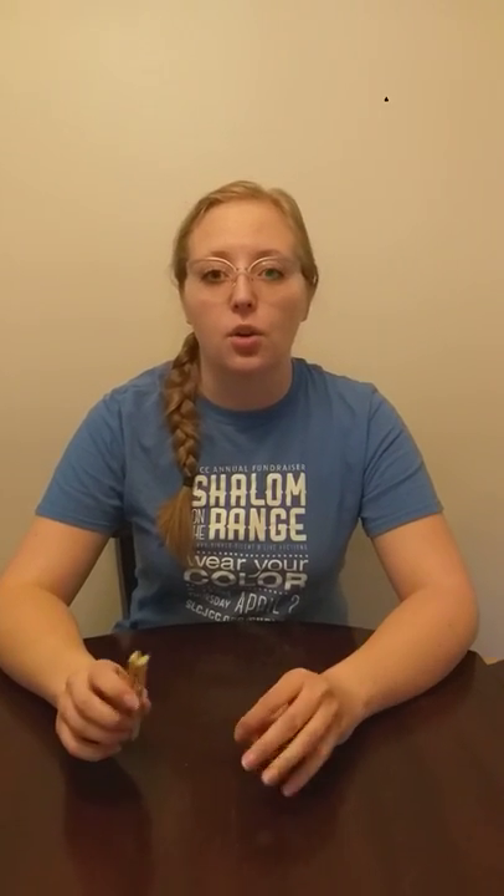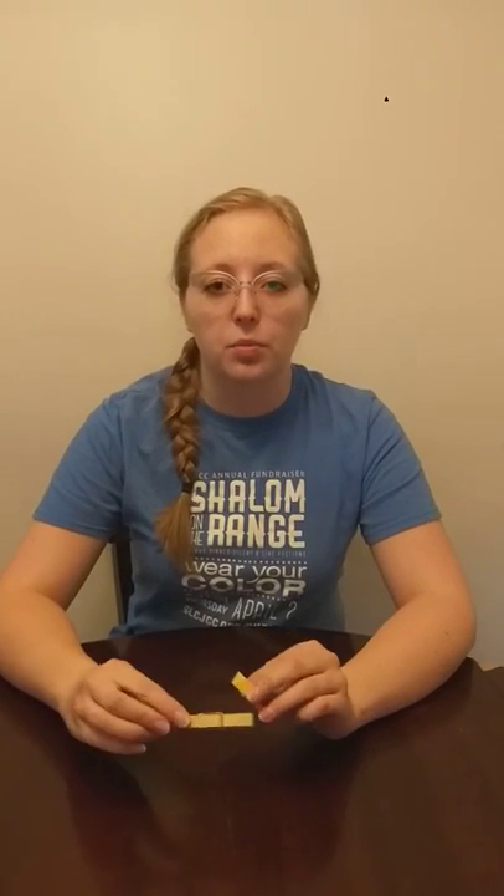Hi! Okay guys, so this one is an art project for those of you that are feeling like you need to create something or just want something to change up the pace. Younger group, if you're in first grade, you've done this one before. You all had a lot of fun, which is why I wanted to do this video.